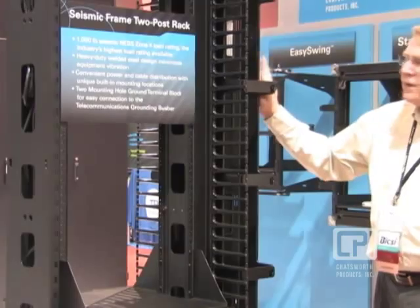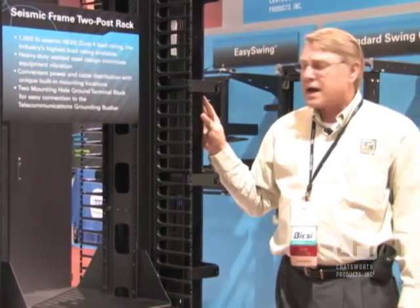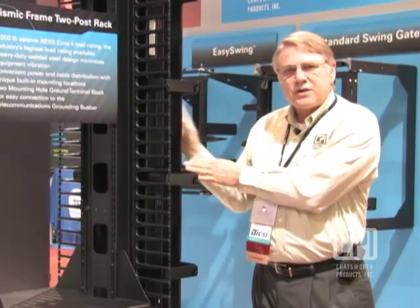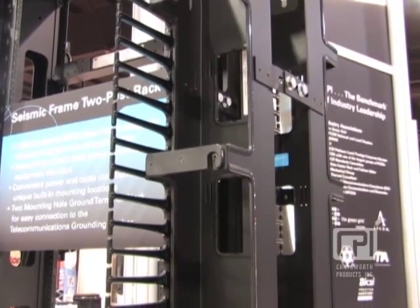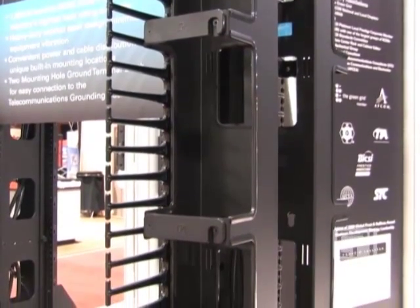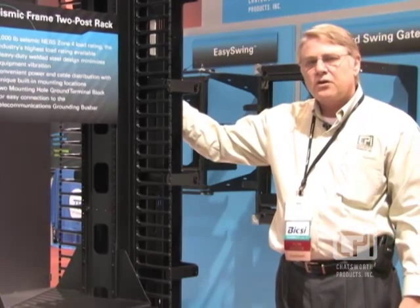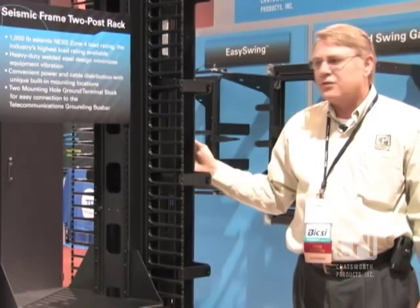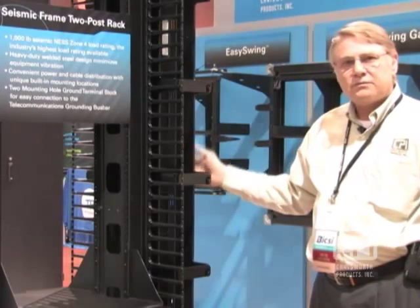We also have a VCS — a vertical cable manager system — especially developed for the seismic two-post rack. It's a telescoping unit: two single-sided units back-to-back making a double-sided cable manager, providing flexibility and adjustability so you can adjust it to the appropriate spot to collect all your various wires. Inside, we've added hooks that allow you to mount vertical power strips on the backside of these cable managers, making a convenient way of providing power vertically to your rack.